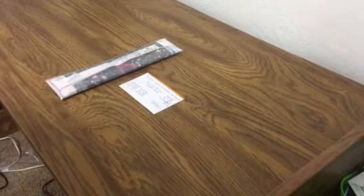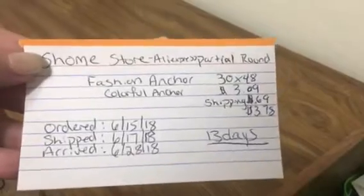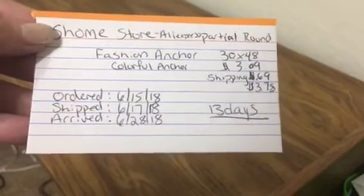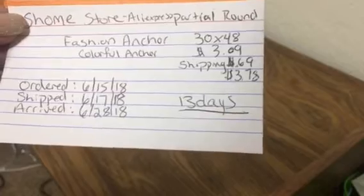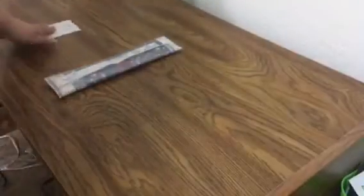Hey guys, so I got a diamond painting today. It is from the Shome Store on AliExpress. This is a partial round, it's a colorful anchor, it's 30 by 48. I paid three dollars and nine cents with 69 cent shipping, so it came to $3.78, and it took 13 days to get here.